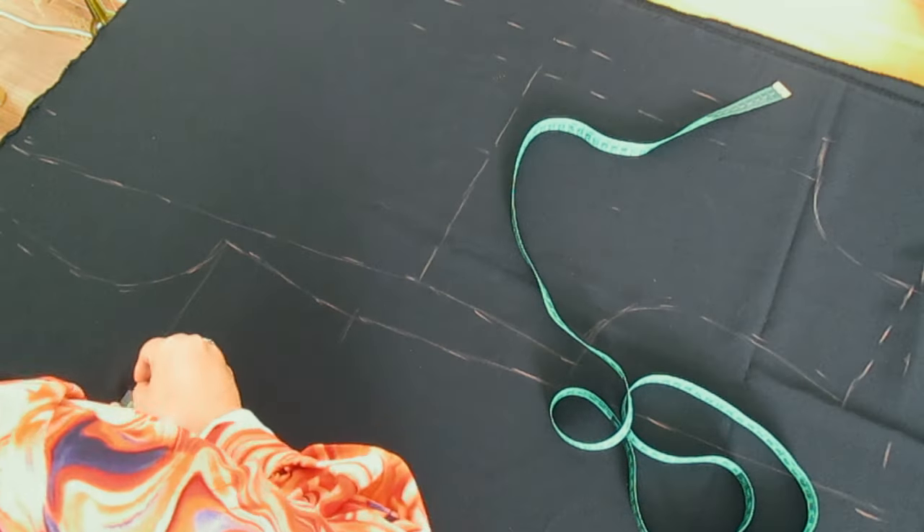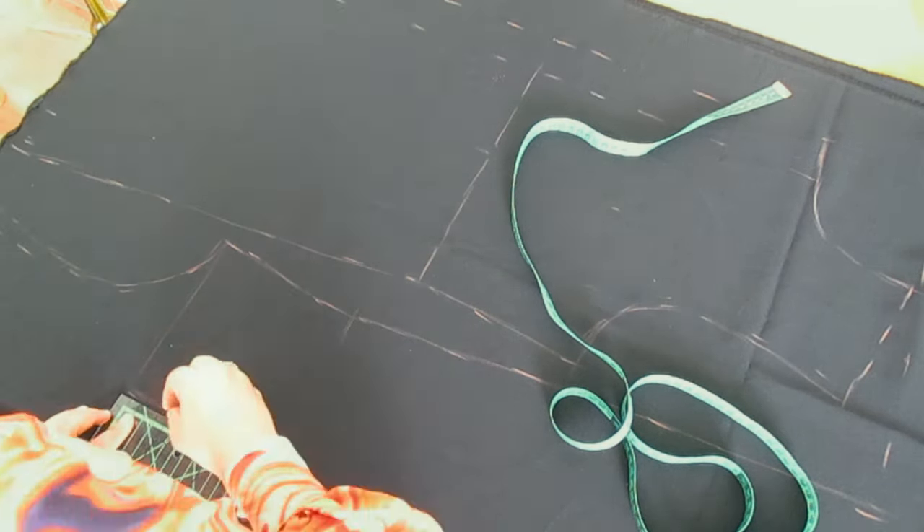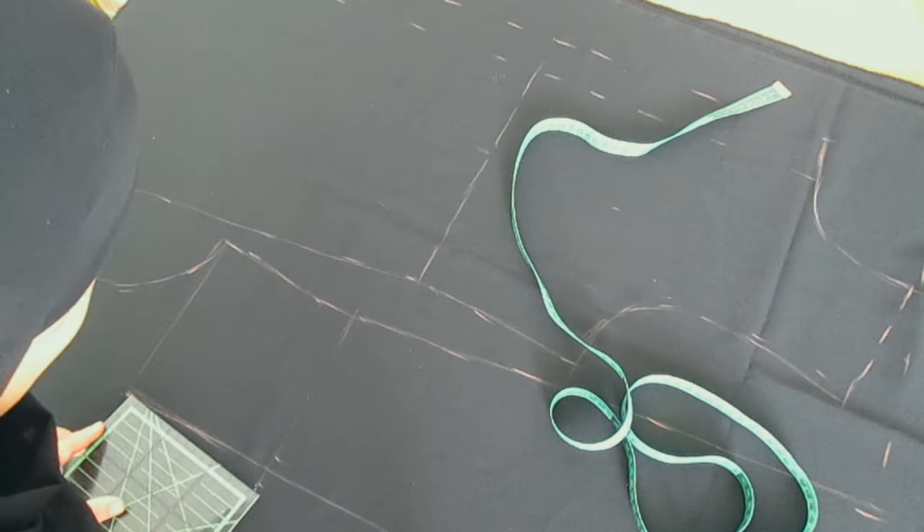For this jacket we have to cut two pieces of the front, the back, the sleeves, one pocket, the collar, and the interfacing pieces, as shown in the video.